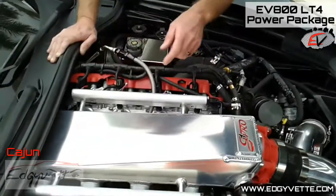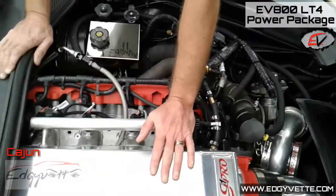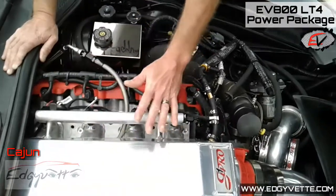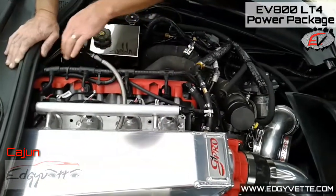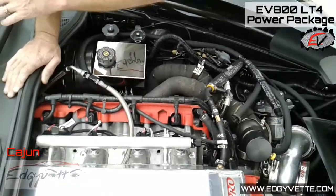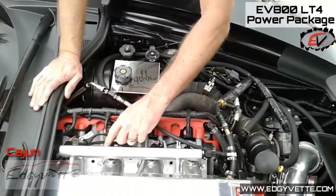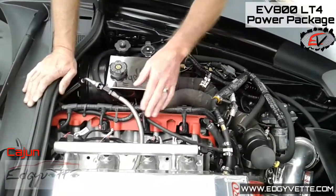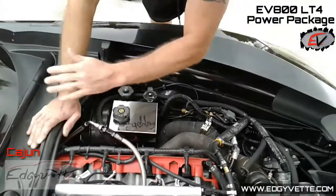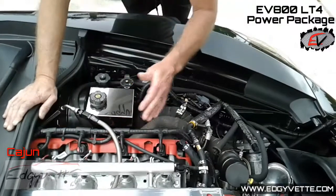We've got port injection on top of the direct injection already included in the LT4 and LT1 platform. We've got a lot more efficiency here because rather than the restriction of one OEM fuel line coming from the low side pumps in the tank, we've got a secondary fuel line that runs up to take care of these port injectors. By reducing the restriction on the low side fuel pump in the tank, we allow it to pump more — take away that restriction and you increase efficiency.